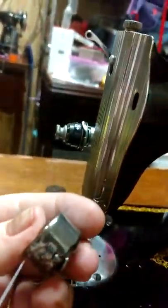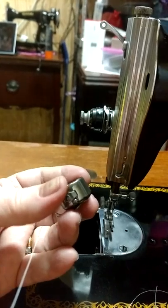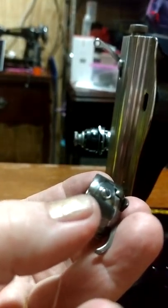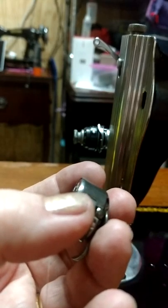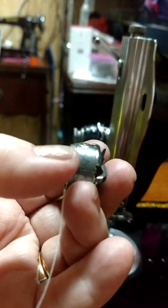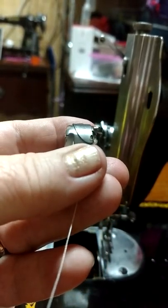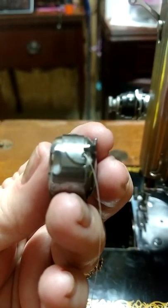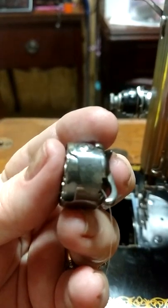On the top of the bobbin case there's a little slit - you bring the thread through that slit. Go the direction of the slit and then bring it all the way through. See that little round indentation there? That's where the thread is going to come out. There we go - see how the thread is coming out that little indentation? I threaded it through that and it's going counterclockwise.